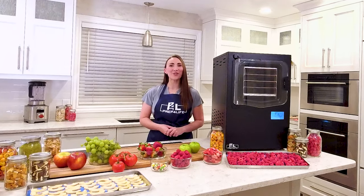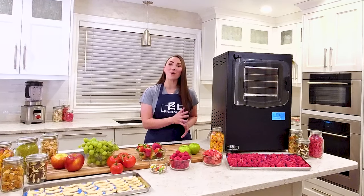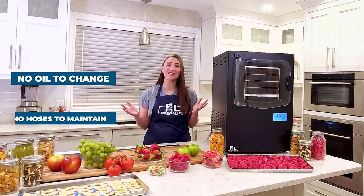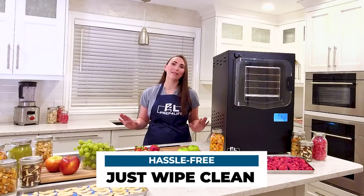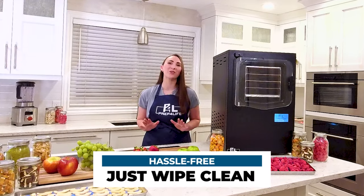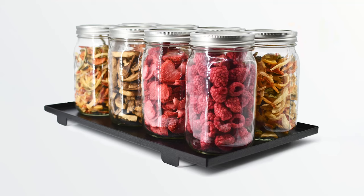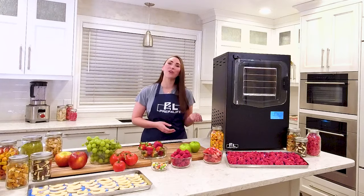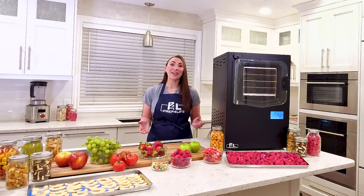Everything you need for the Cube Freeze-Dryer is contained inside its compact cabinet. No oil to change, no hoses to maintain — just wipe it clean, and it will continue freeze-drying your food hassle-free. Don't miss the opportunity to take control of your food storage future. Add the Cube to your household and never worry again.